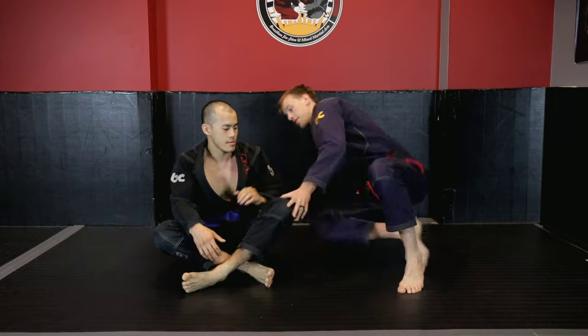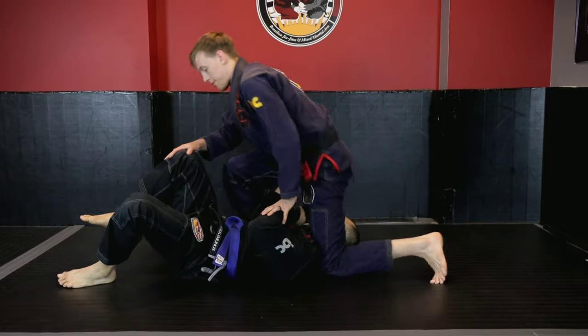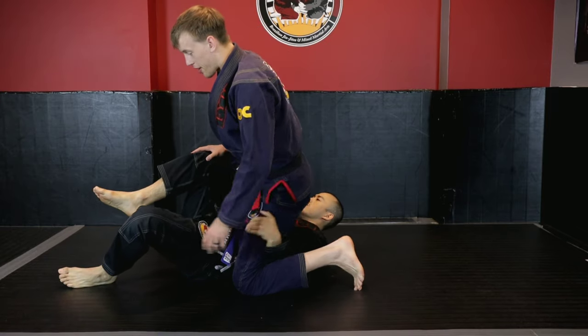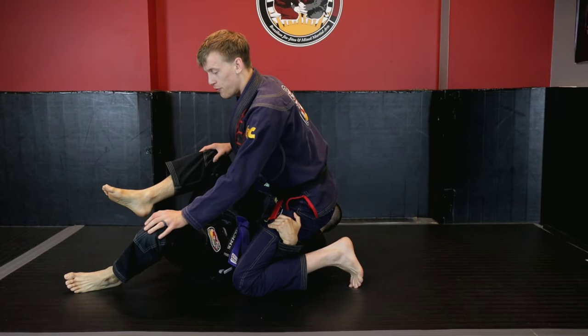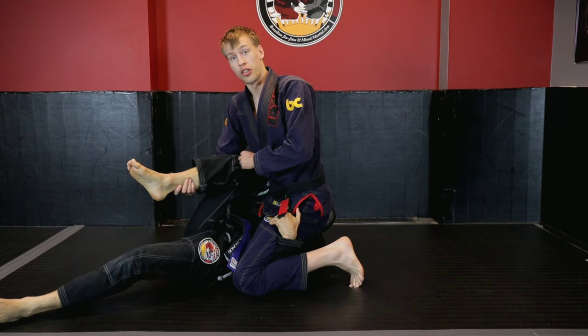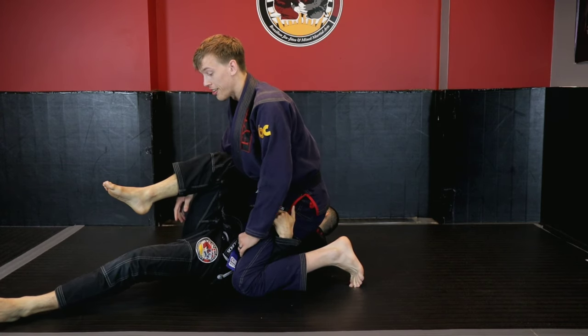So let's talk about how north-south ended up going really south for you. As you start to get past, you were dropped down to your left knee, your opponent was framing inside here. It looked like you were probably posted up on your right leg. His left leg was fully extended or at least knee on the ground, and this knee was up. So this is the leg that we have to be really concerned about — being able to establish that first frame or butterfly hook underneath us.